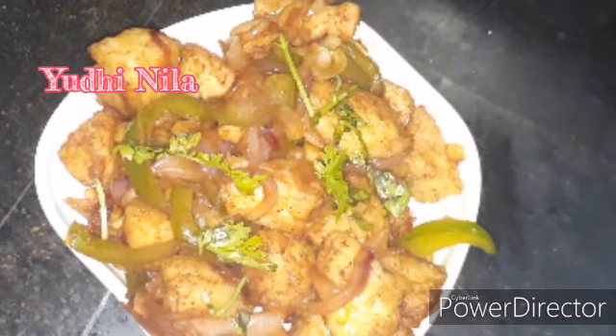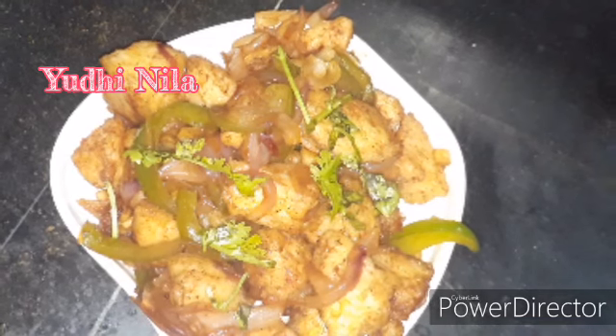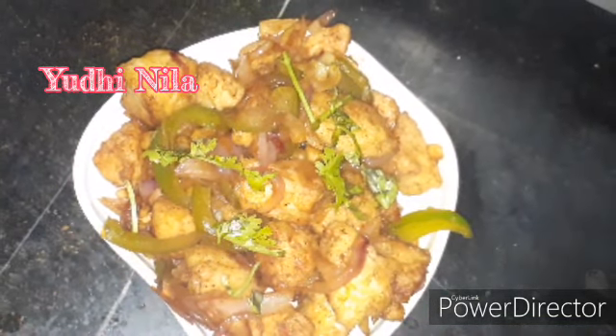Hi guys, welcome back to our channel. I am going to make a recipe. This is a recipe that we have made.